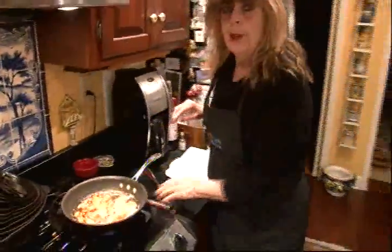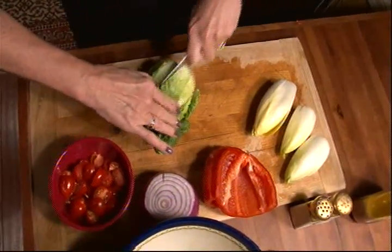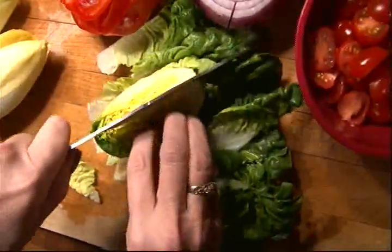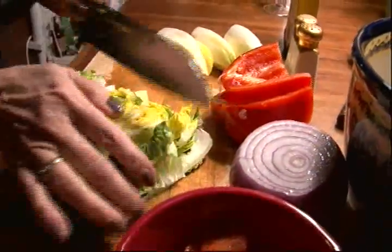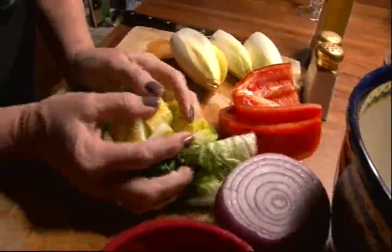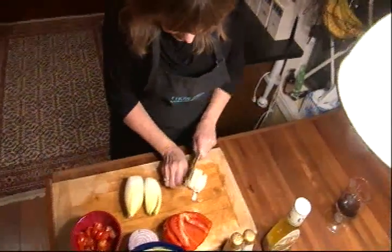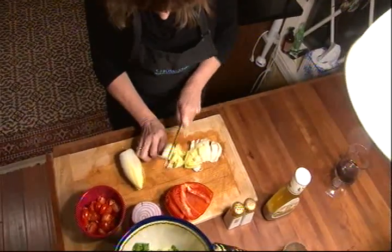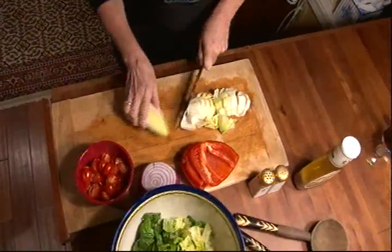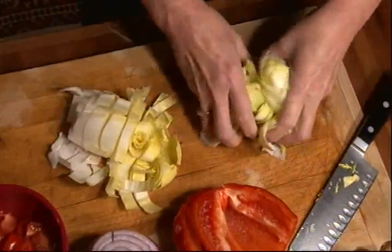And while this is frying, we'll chop up the vegetables. He'd like to start with one small head of bibb lettuce. Cut this up and put it in a big bowl. Next, three heads of French endive. He sliced it like this, and we'll add that to the bibb lettuce.